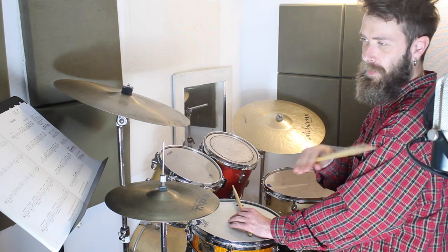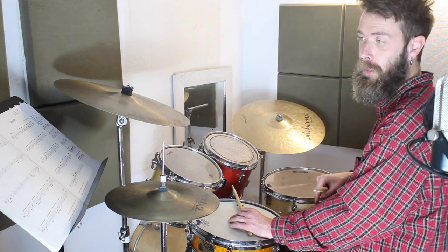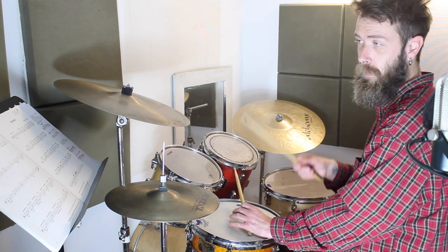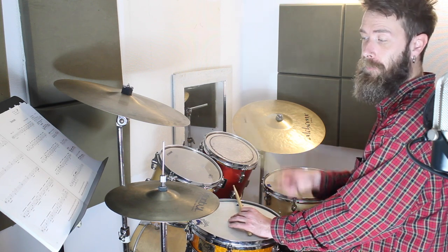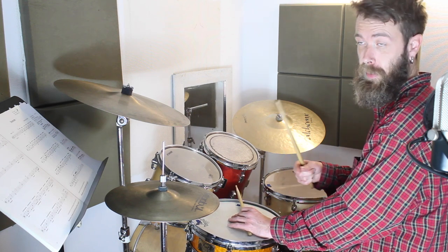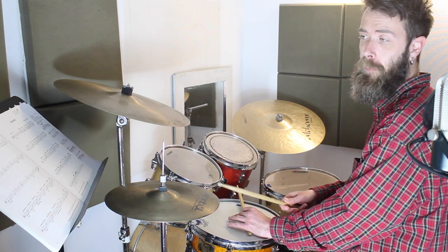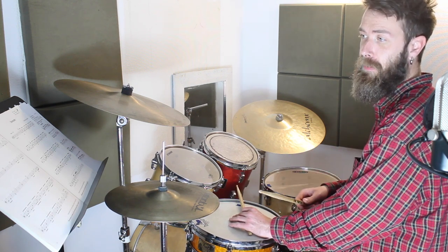The second line is the same groove three times, and then you've got a slightly different groove which has the double bass twice instead of just at the beginning of the bar. You might want to practice that bar four to eight times. So here's the second line of Belfast to Peru.